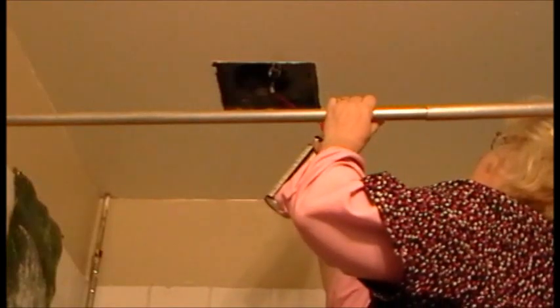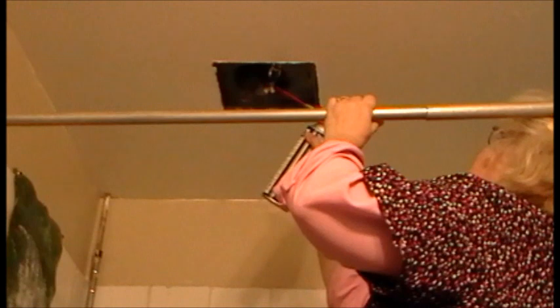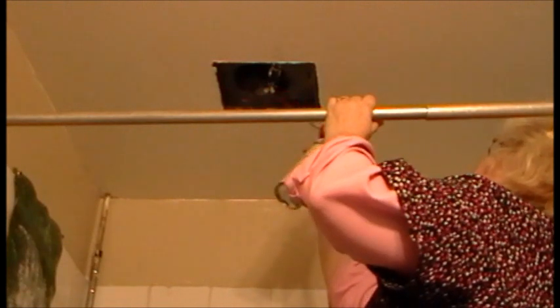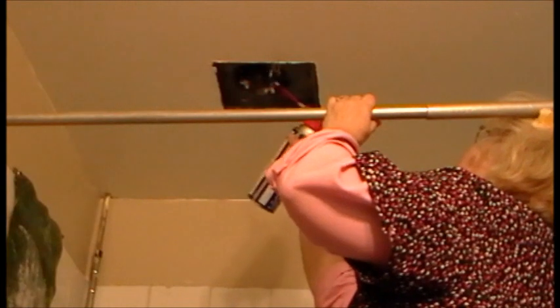Now the fan is up there. So what I'm going to do is I'm going to take some WD-40. It's a squeaky fan. So first I'm going to get up here and I'm going to spray wherever I think it could be — working moving parts.